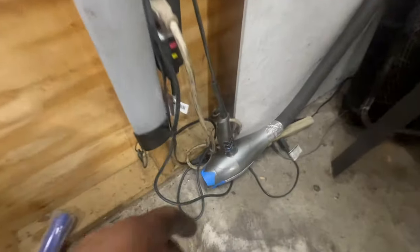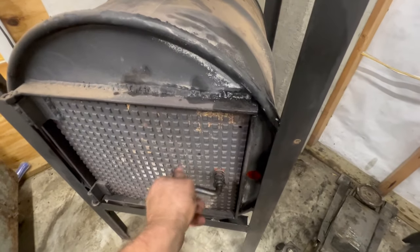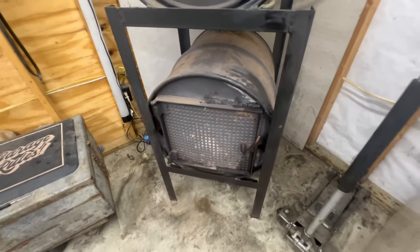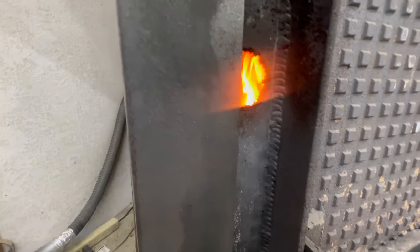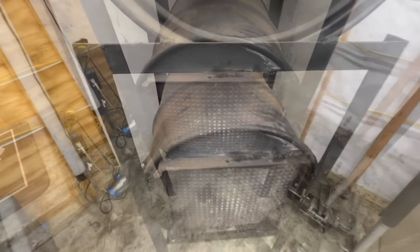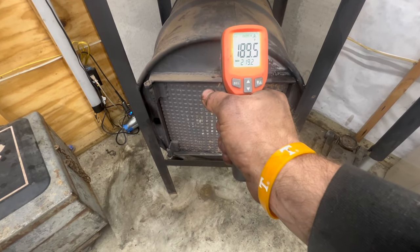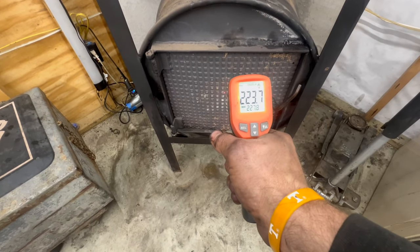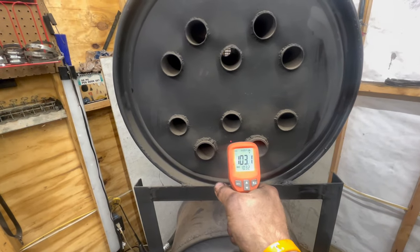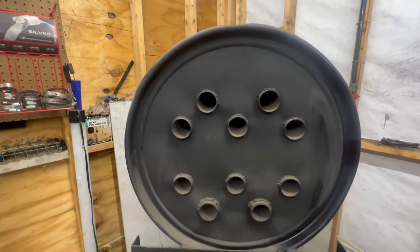Now we're going to kick the blow dryer on. You can see through the door — it pushes smoke out when you open it. That's what you get once you kick it up. Right now we're at 219 degrees on the door, 223 at the top of that barrel, 220 at the top. The upper barrel right now is at 103 at the bottom and 89 at the top. We'll wait about five minutes and see what we're at then.